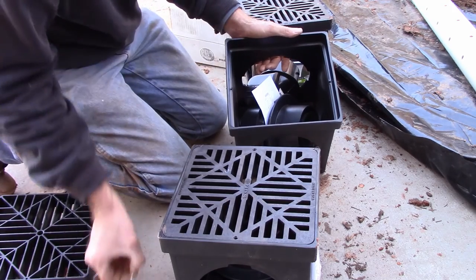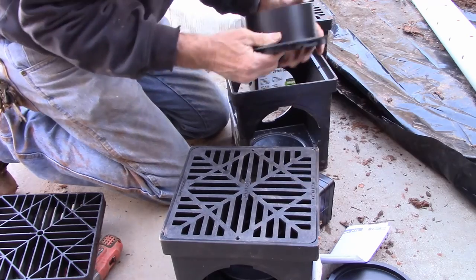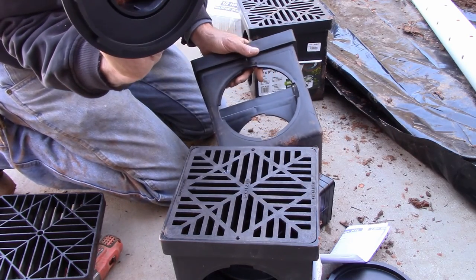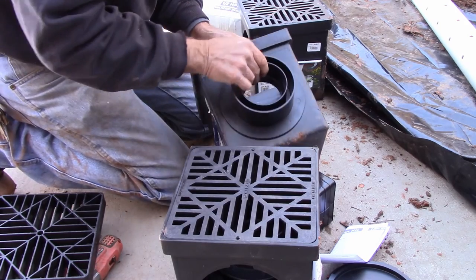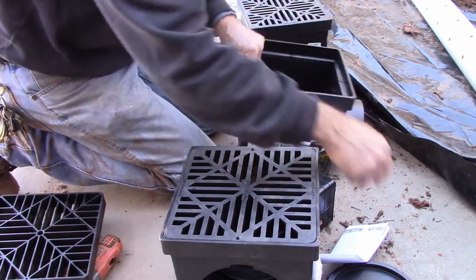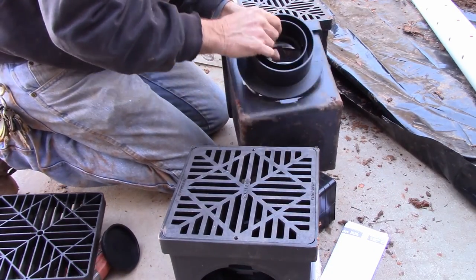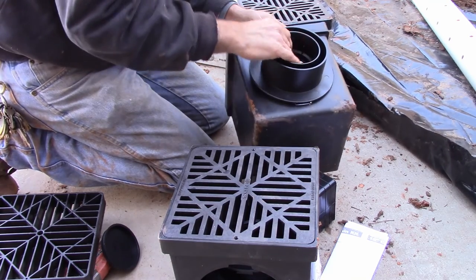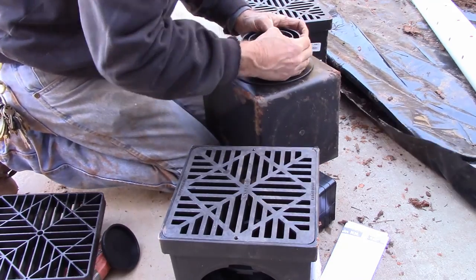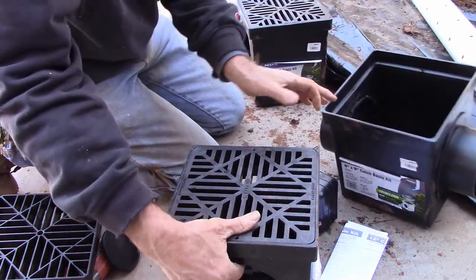I've already taken out the screws that hold the grate in place. We've got to set these up for a double outlet — little barbs that snap in, little nipples. Twist and hold it, locks it in place. Do the other side, twist it in place. Nice and tight.